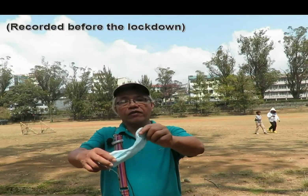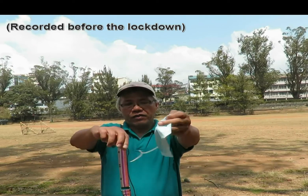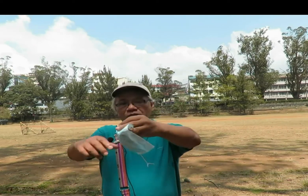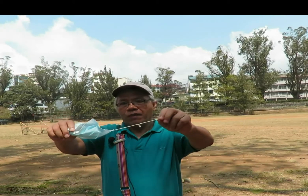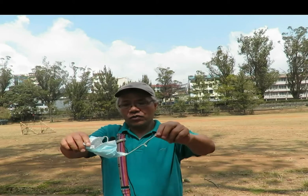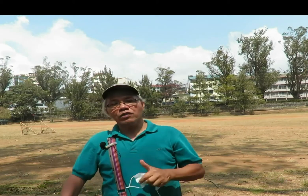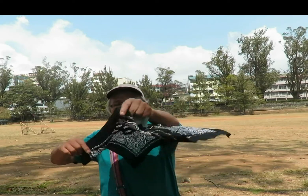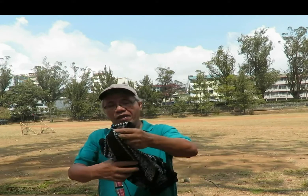This surgical mask being sold in stores is becoming scarce, and even if we have one and the handle is busted, we won't have anything to use. So what shall we do? We will have to improvise by using our own handkerchief, but first we have to learn how to tie it.